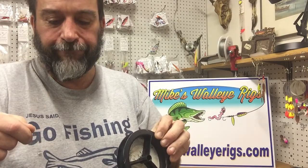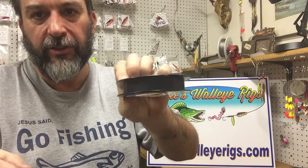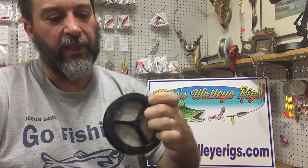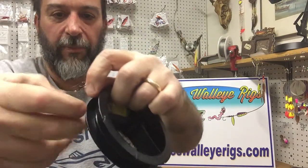These are four-foot-long leaders in 12-pound test fluorocarbon — what I use for my worm harnesses when running either bottom bouncers or inline weights. What I do is take the line and stick it into that little angled slot, put the swivel so it goes right up into that little hole — that keeps it in place — then wrap the opposite way of the angle so it holds it in place, and wind the leader up on there.